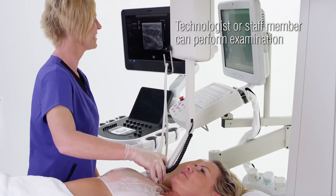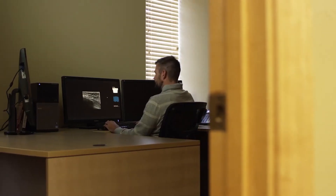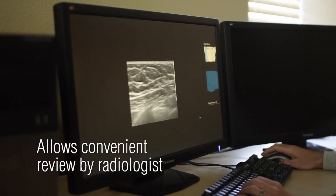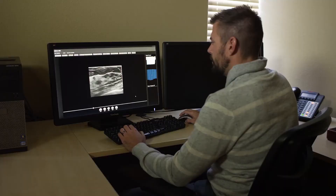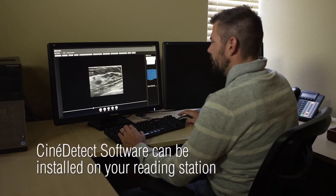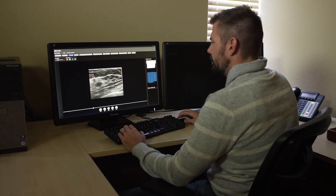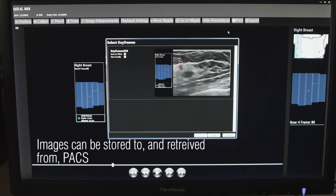Because the Sonocine image acquisition is automated and quality controlled, a technologist or staff member of your choice can perform the examination. This allows the radiologist to review the study at a convenient time without patient distractions, as patient presence is not required. The reading software can be installed on your existing reading station, and the complete Sonocine study, as well as individual images with annotations, can be stored to and retrieved from your PACS.